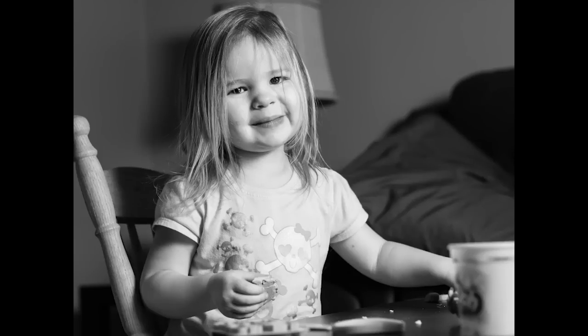Hey folks, Matt from artoftheimage.com. Back with the second part of the Olympus 45 F1.8 series of shots. This is the ones that are primarily of my daughter Ella — the other ones were mostly focused on Lily. Basically what we have here is the Olympus 45 F1.8 shooting on the Panasonic GH2 using one speedlight softbox with a Nikon SB26 remote trigger fired through it.